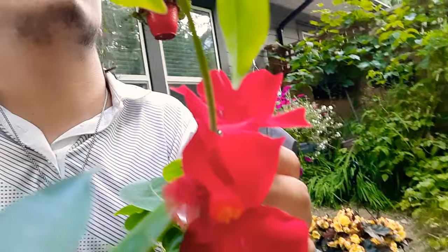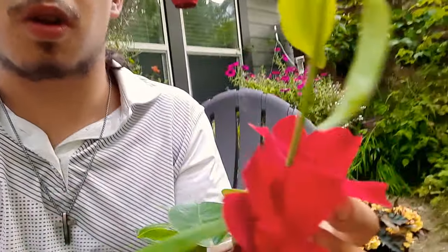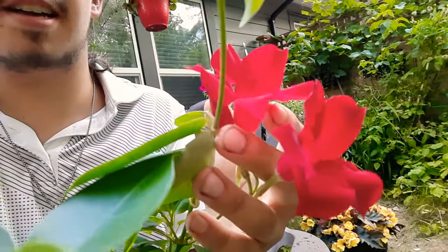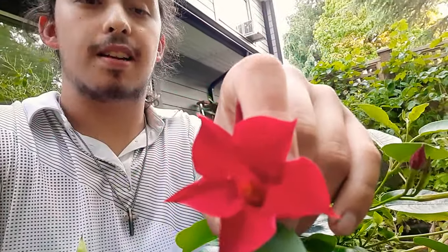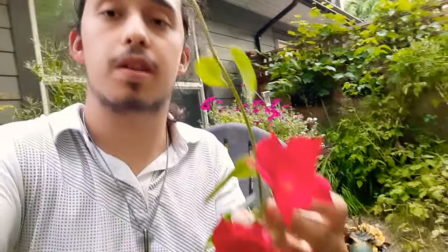These guys do attract hummingbirds and a whole host of different types of butterflies. You can get them in a whole variety of colors — they come in pink, a trumpety beautiful red, white, off peach — just a whole lot of variety to choose from, but all warm-toned colors.